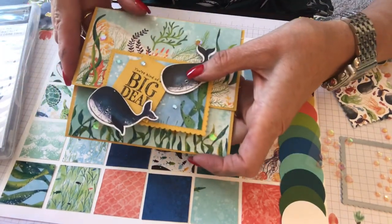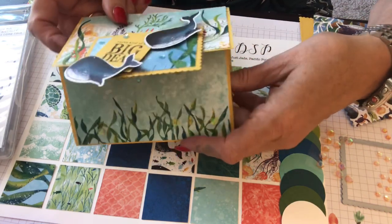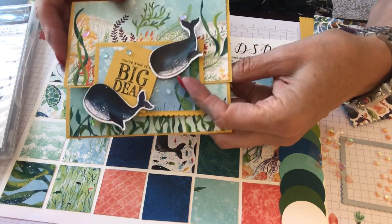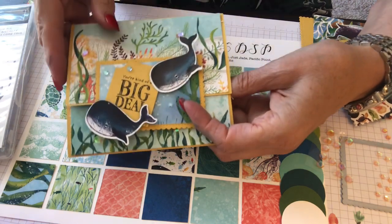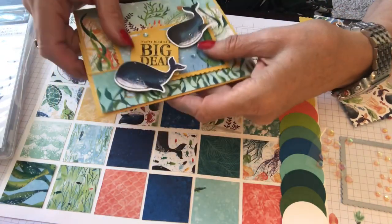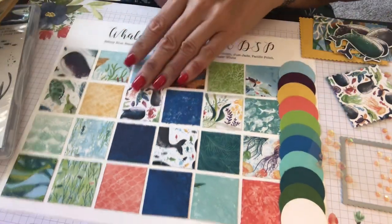I wanted to do this little guy — it's a tri-fold with my little whales. You're kind of a big deal. This is for my real estate agent. Once my offer gets accepted, bam — and then 'well done.' Isn't that cute? So I sold my house and I have an offer on another one. We'll see — cross your fingers, okay?